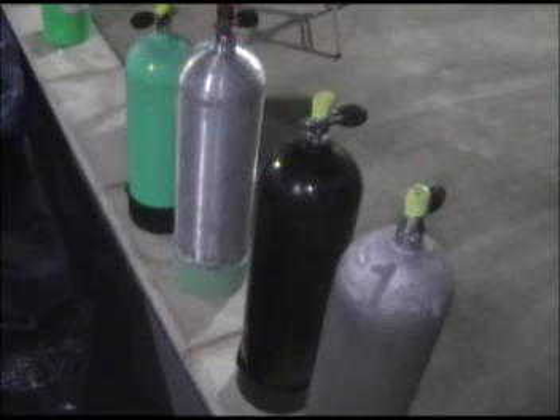Now it's important to note that different sized tanks will tone differently. A smaller tank like a 63 will have a higher pitch than the 80s. But if you have all matching tanks and you bounce them, you can figure out which ones are the full ones and which ones are the empty ones. Or if you're bored, you can use your newfound knowledge to play some songs.